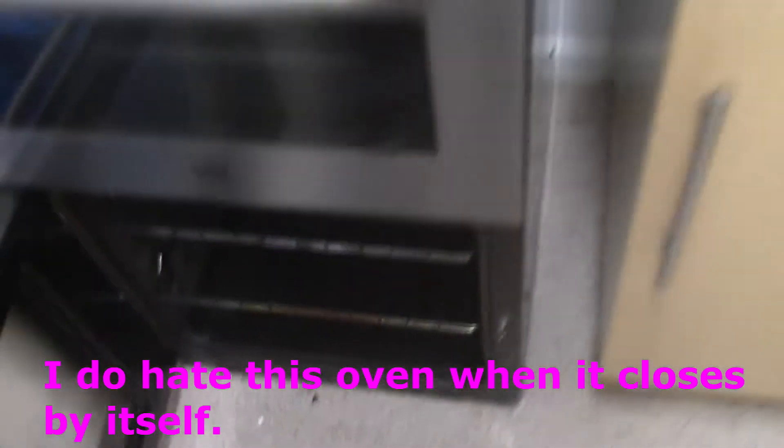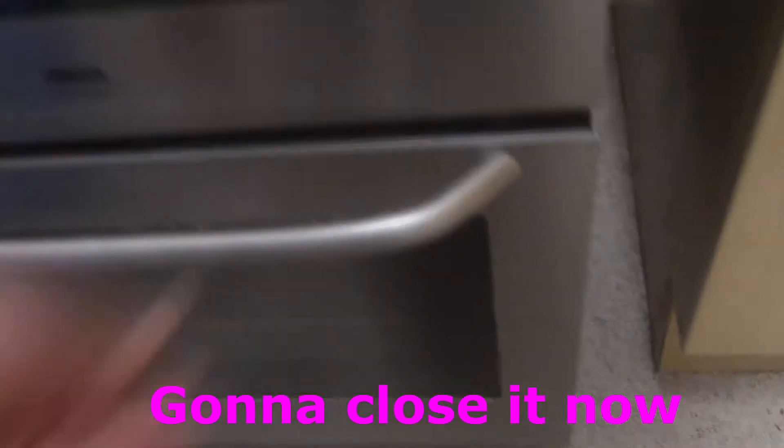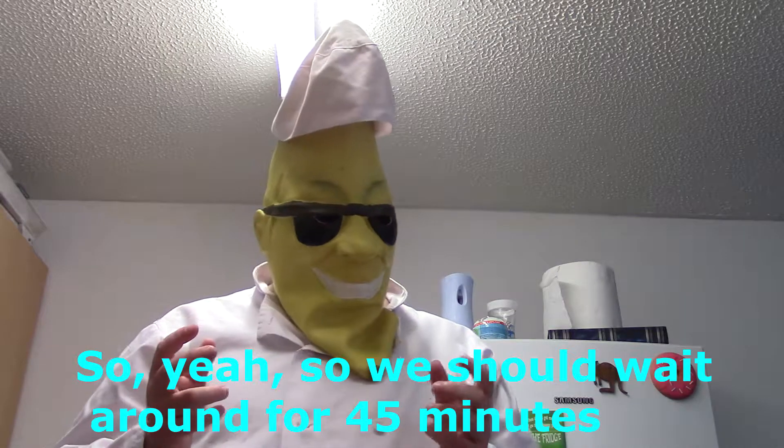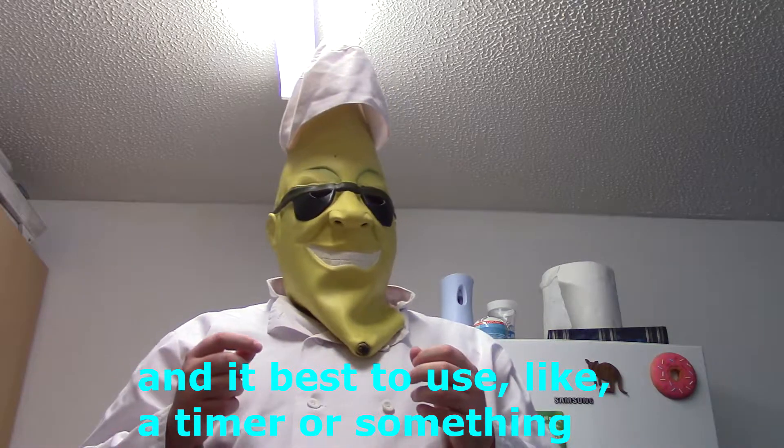So we heat this up a little bit — when it comes it's hot. There you go, it's all wet. Got to go with it now. Now I wait for about 45 minutes and that's it.